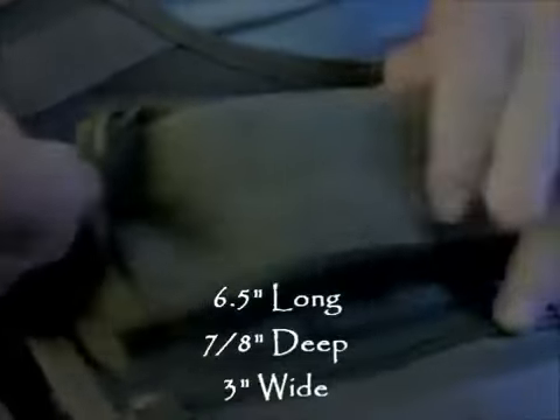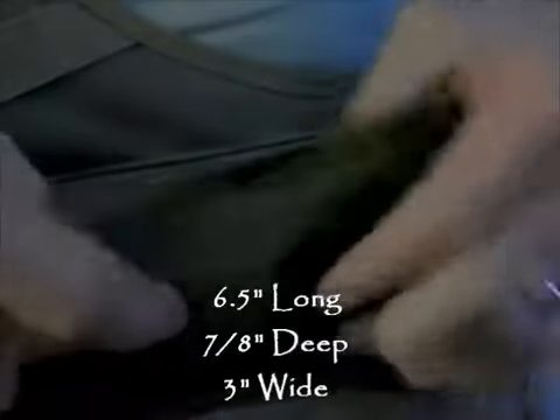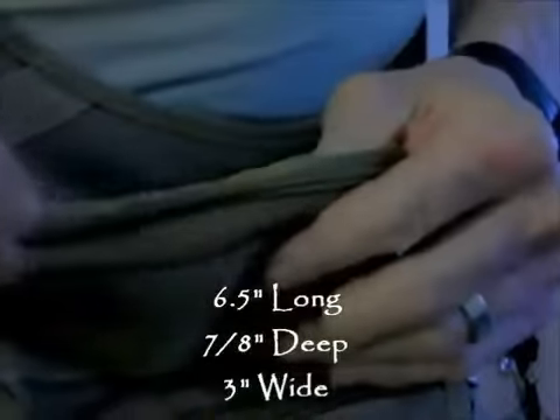The top pouch is the only one that has a single zipper on it. The zippers are fairly good quality. I would recommend putting some soap on all of your zippers whenever you get any new gear — whether it's clothes, a jacket, or whatever. It keeps the zippers from binding up and tearing up your equipment.